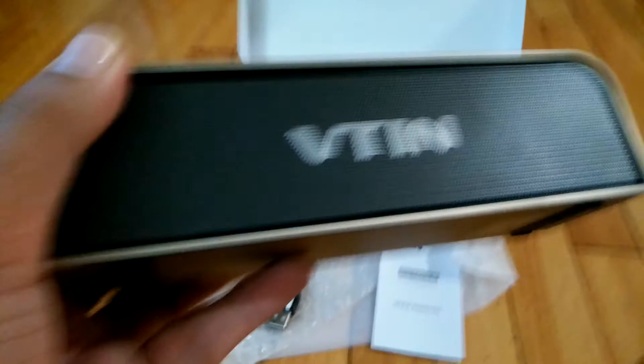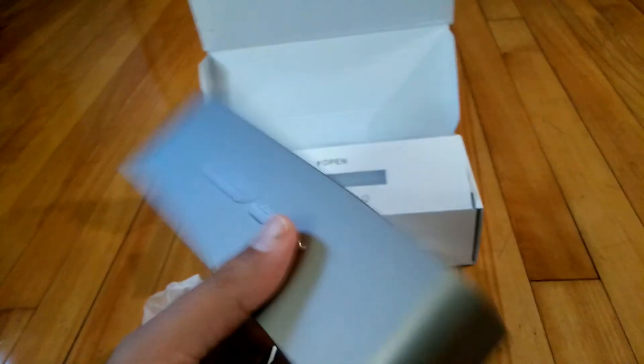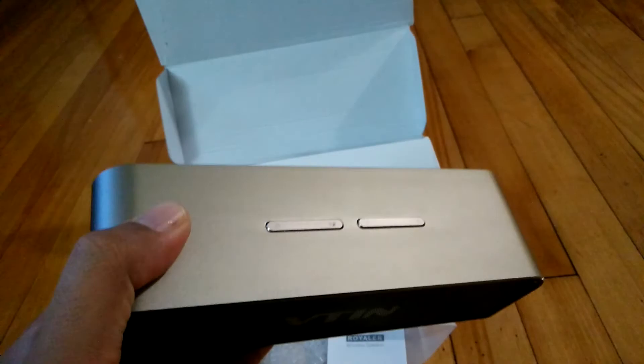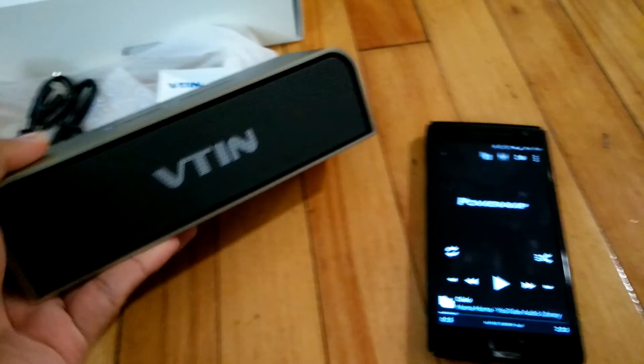Good bass, sound quality, nice performance, good build quality as well. So, great performing speakers. I hope you get the idea about the sound quality from this video and how the product looks. Thank you for watching.